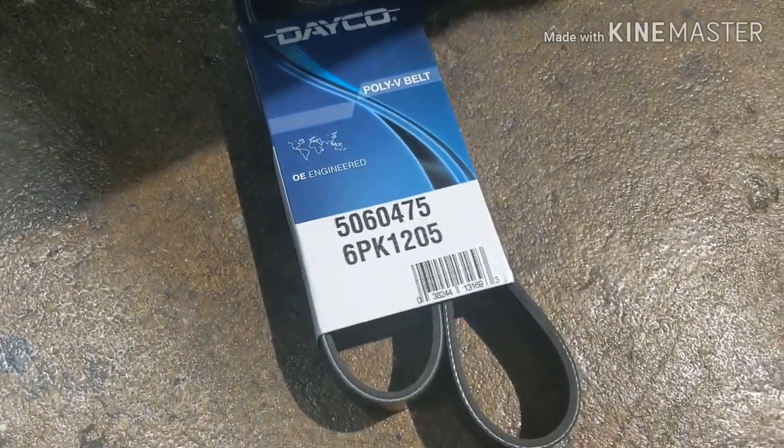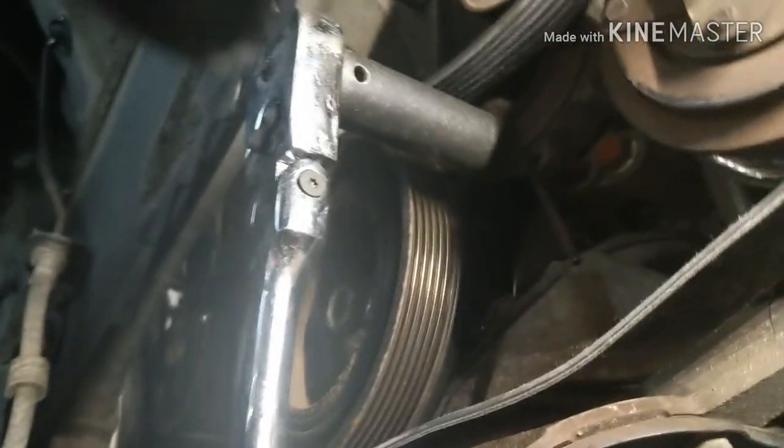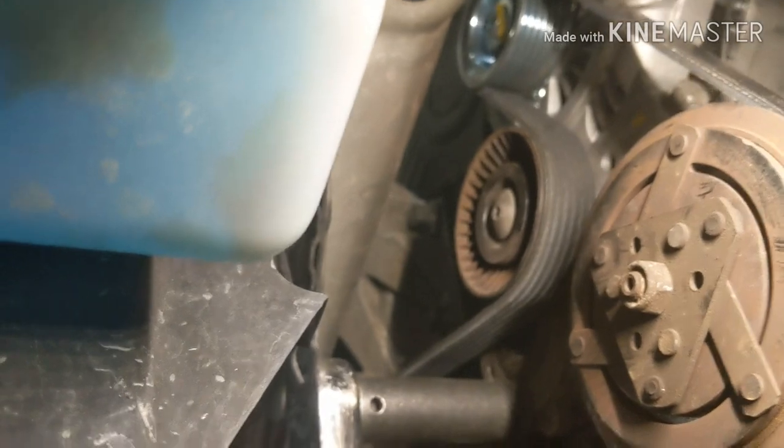If you're doing this job, you might as well do a new belt — here's the part number for the belt. Before you release that little pin, make sure your belt is lining up in all the grooves and make sure it's not overlapping on the edge. Then you can remove your pin — put the pin right there and let it go. Everything is back on, everything is connected. Now we just have to put those plastics back on and connect the negative battery and turn it on.